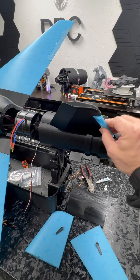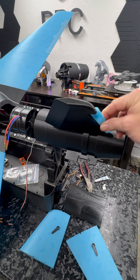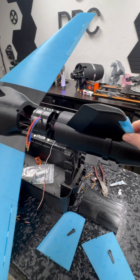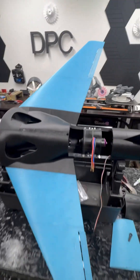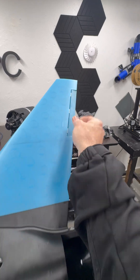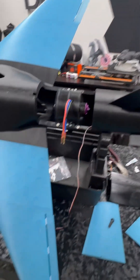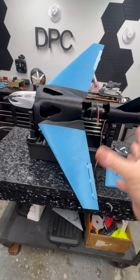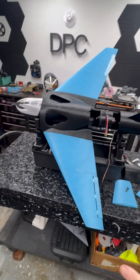Everything is starting to come together. I know everyone's like, that rudder's not going to have any authority. I can tell you from the Javelin's experience that these rudders and ailerons are going to have plenty of authority. And a lot of people are like, this is going to take — these wings feel like they're a little bit short, a little stubby.